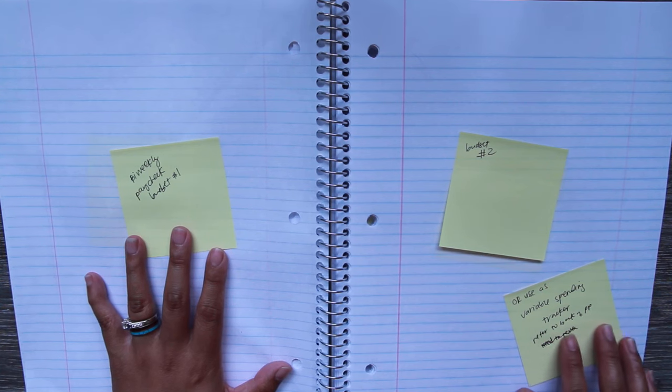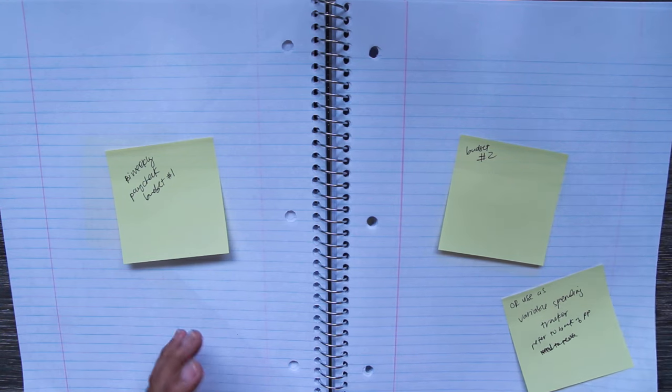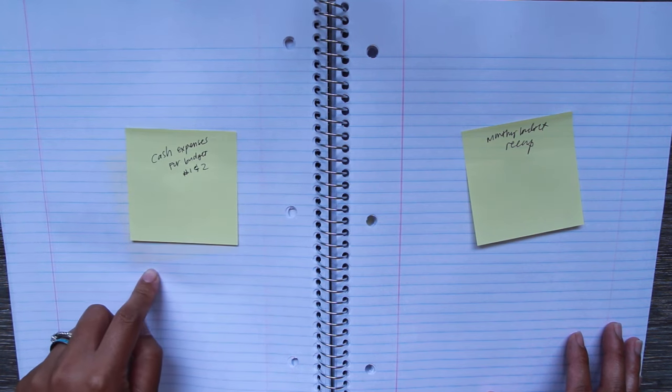I made a note to include a variable spending tracker — I did one in the back of my passion planner and found it really helpful, especially if you use a debit card for most of your spending. I have expense tracker number one for the first paycheck budget and expense tracker number two for the second. We budget bi-weekly, which is why there are two paycheck budgets — tweak this however fits how you budget.